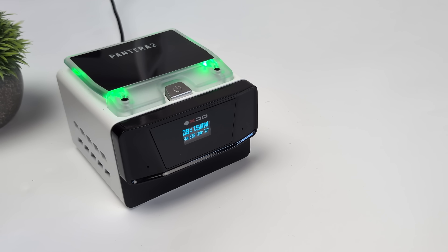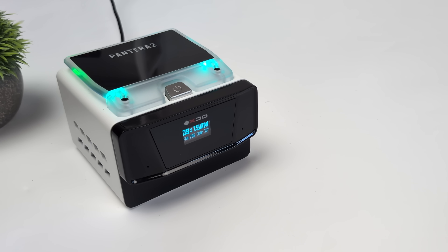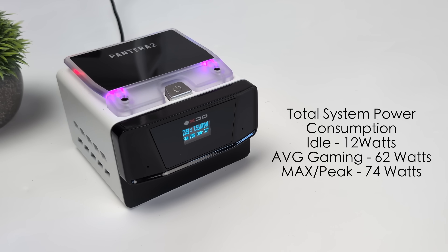A couple things I like to monitor while doing my testing are CPU temps and total system power consumption. When it comes to CPU temps, the average across the board while doing all of my testing was 69°C — looking good. The fan doesn't spin up that high, but it did hit 92°C while running the TimeSpy benchmark, where the fan came on at close to 100% trying to keep it cool. During gaming and everyday normal tasks, we never saw those kinds of temperatures. For total system power consumption from the wall: at idle we were pulling 12 watts, average gaming up to 62 watts, and the maximum I saw while running benchmarks was 74 watts. If you wanted to limit this, you could use third-party software inside Windows to take that TDP down.